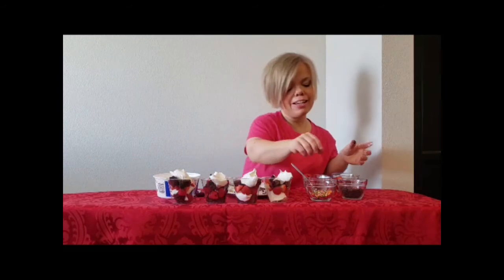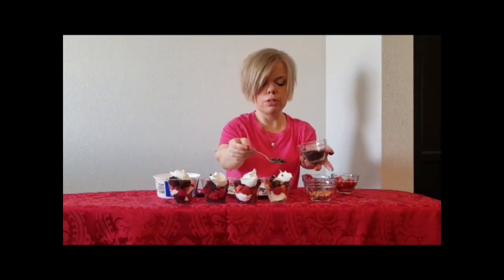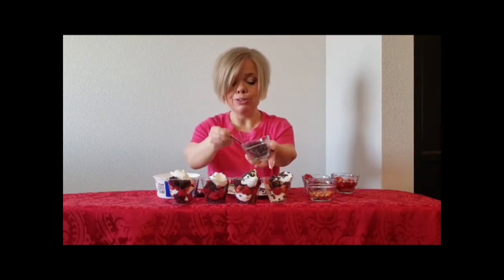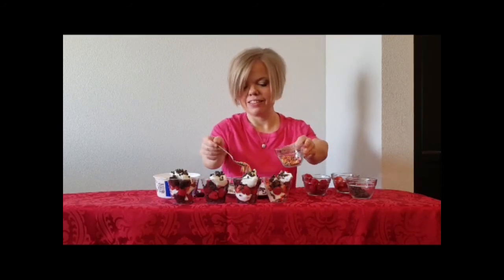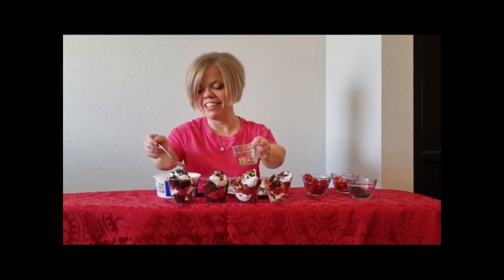And then you're going to add the mini chocolate chips. And you know what's coming next — my favorite part — the sprinkles. Enjoy, and happy Valentine's Day.